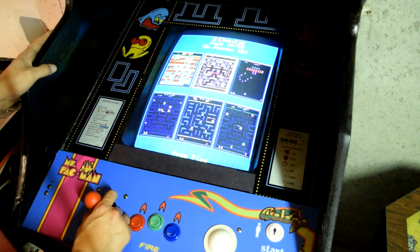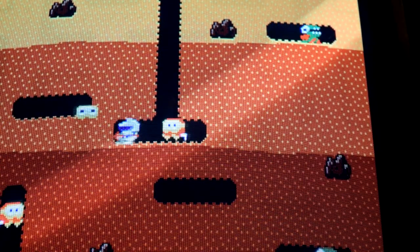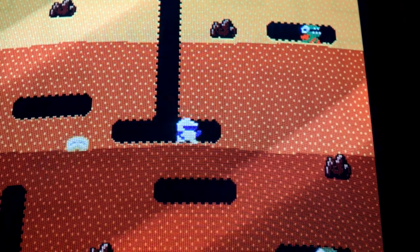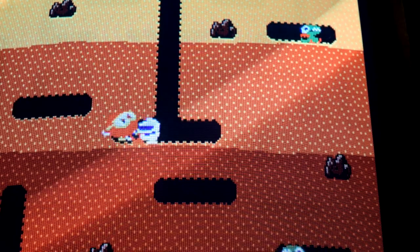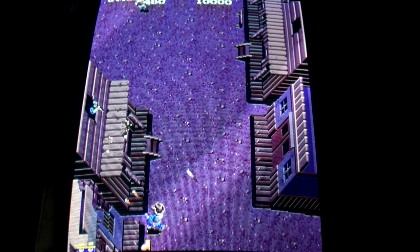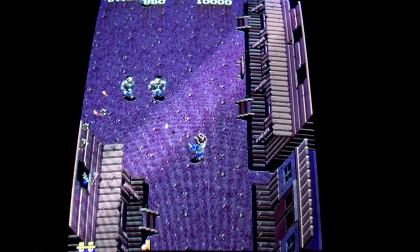I'm also using an original CGA monitor. Of the games I have played, I've been happy with the video quality — the overall video quality of all these games seems pretty good. 1942, 1943, and Gunsmoke might be a little dark, but I never really played them in the arcade, so it's hard for me to judge.